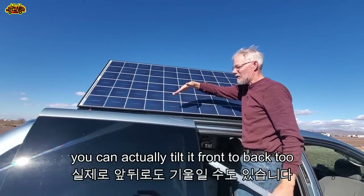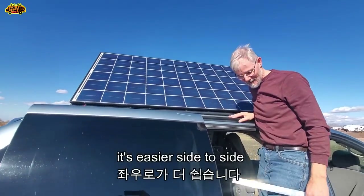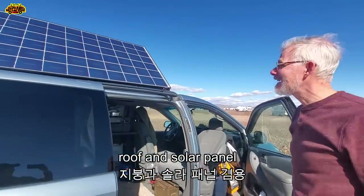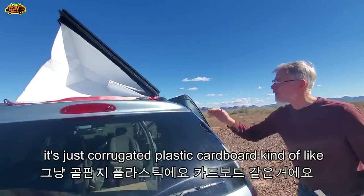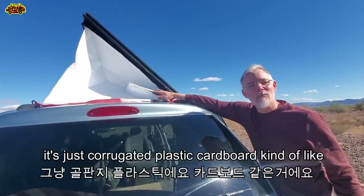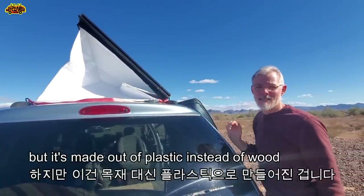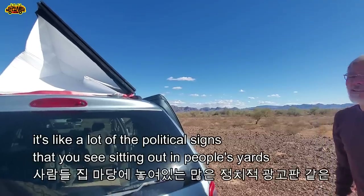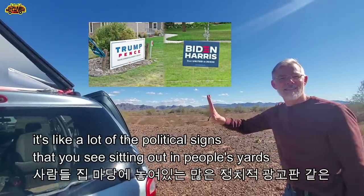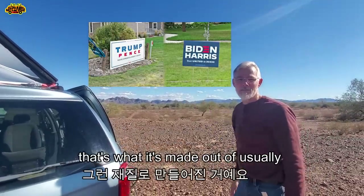You can actually tilt it front to back too, though it's easier side to side. There are roof fans - a solar fan. The white material is just corrugated plastic, kind of like cardboard but made out of plastic instead of wood. Very durable. It's like a lot of the political signs you see sitting out in people's yards - that's what it's made out of.